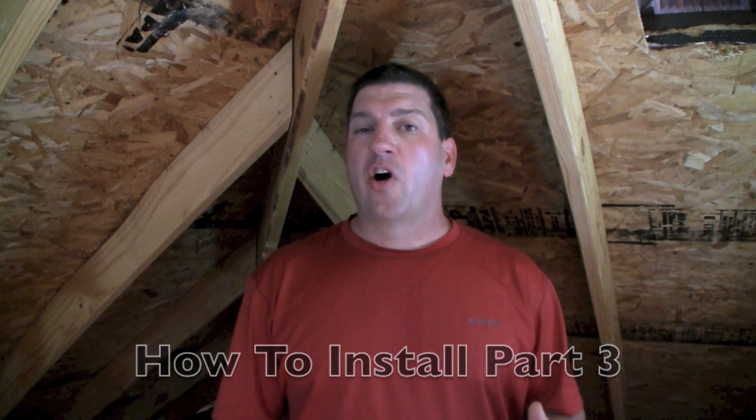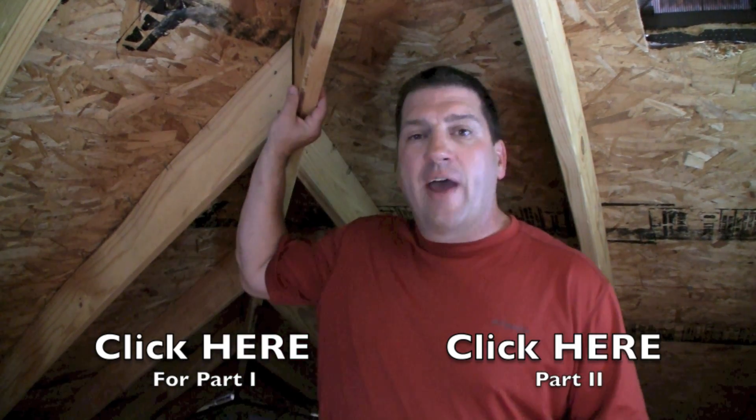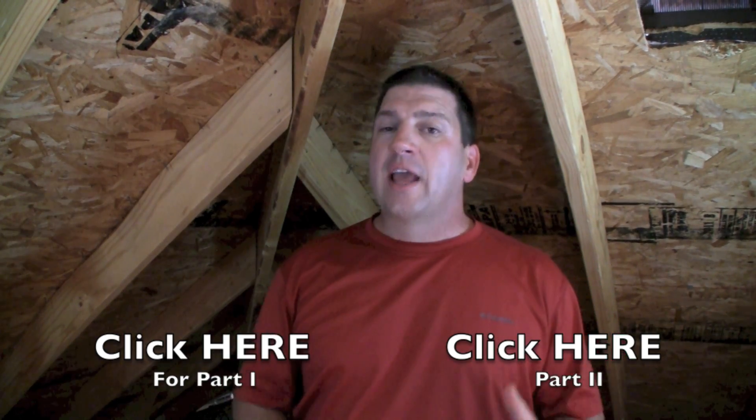This is part three of how to install AtticFoil brand radiant barrier. In the first two parts, I covered the basics of radiant barrier and starting the install process. In this video, I'm going to cover how to deal with things like cross supports, blocking, hips and valleys, roof vents, and attic ventilation.